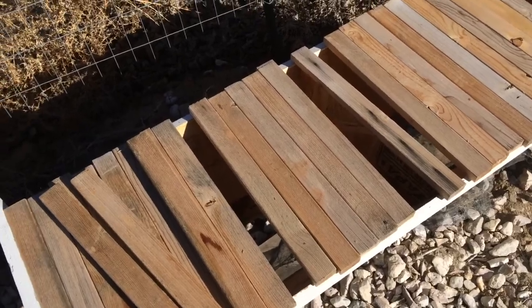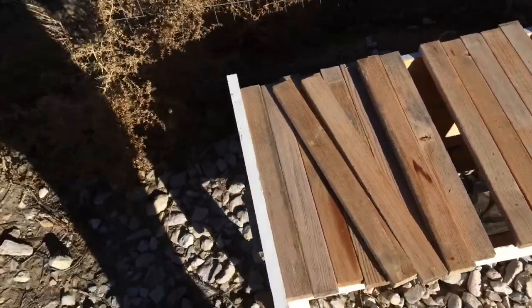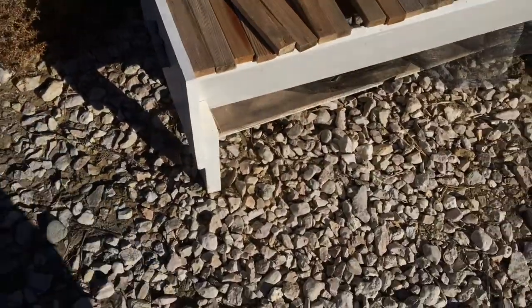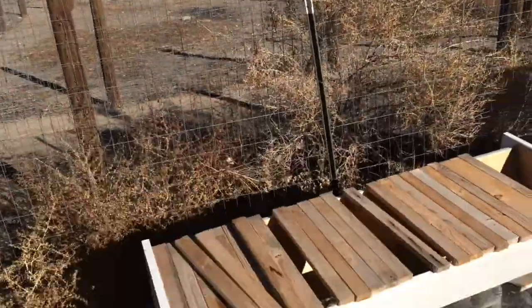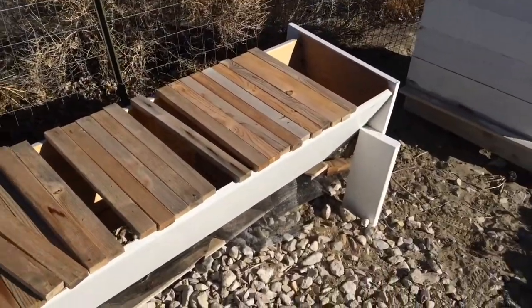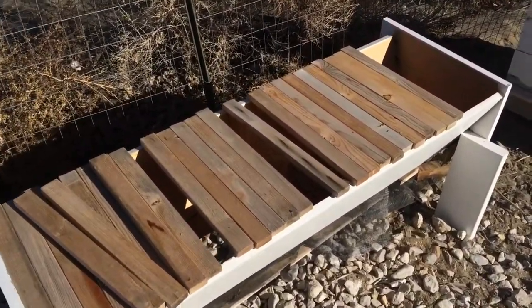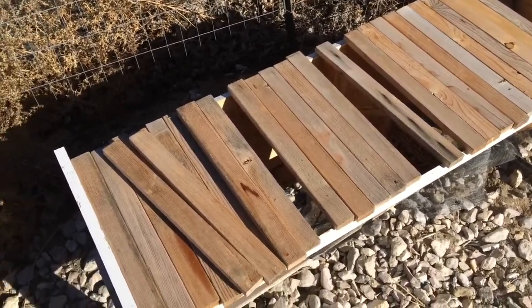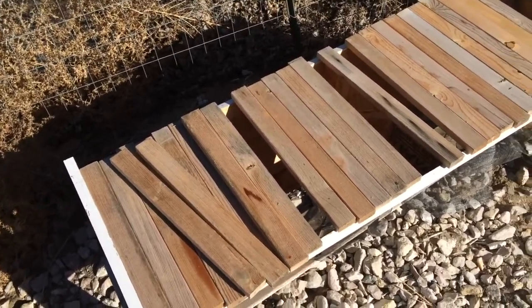The only problem is they're not conventional. Secondly, the hive takes up this much room horizontally, whereas a Langstroth you can build up vertically, taking up a small area. If you're into natural comb building like I am, I'd rather just have a Langstroth and let them build naturally in there.